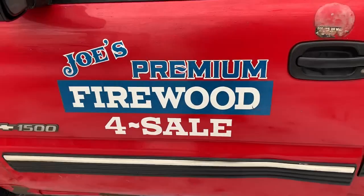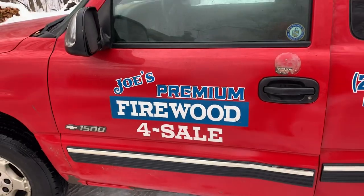Hi everybody, this is Joe with Joe's Freemium Firewood, bringing in another fun-filled, exciting video today.